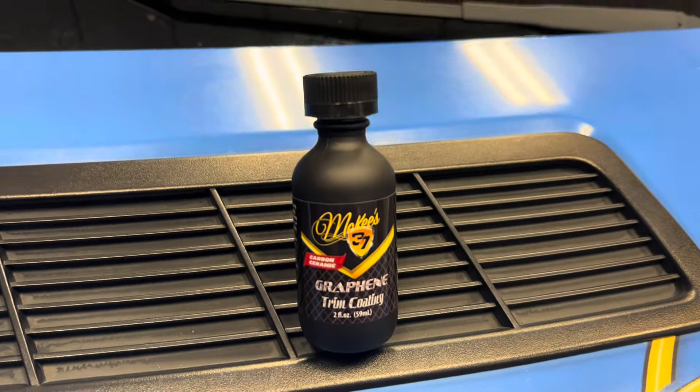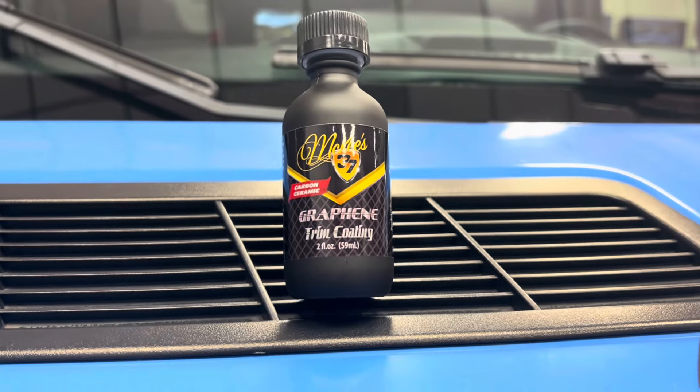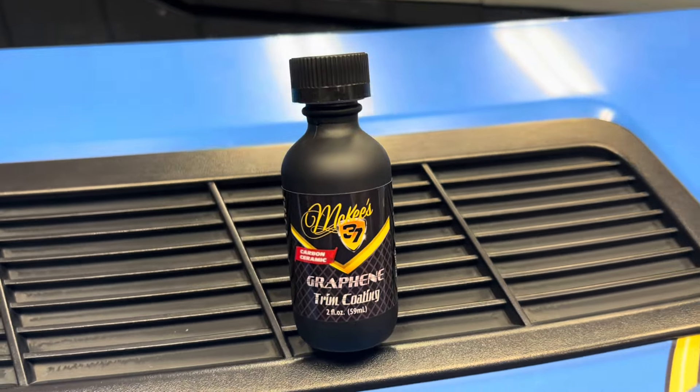Nick Rutter from McKees37.com. Our newest addition to the Graphene line of products is Graphene Trim Coating. This high solids formula restores old trim and protects new trim.